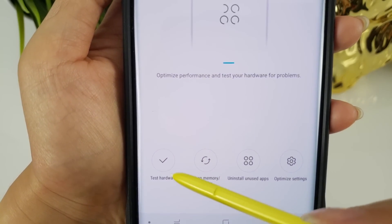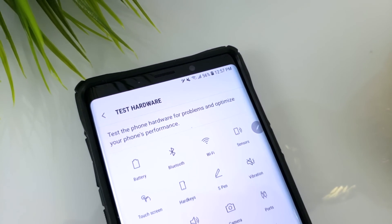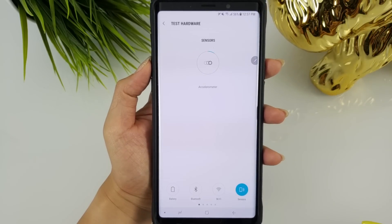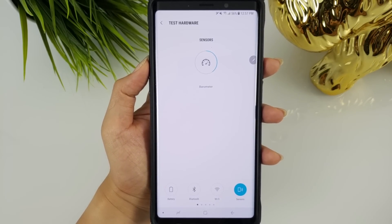The developers really need to make the diagnostics menu more visible. Anyway, tap on diagnostics, then near the bottom tap on 'Test Hardware.' Once in here, you're greeted with a variety of tests you can go through one by one to ensure everything is functional. For example, clicking on the sensors test will automatically run tests for all the different sensors in your phone.